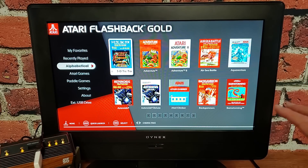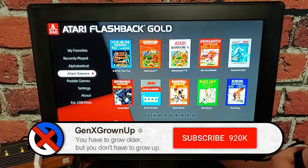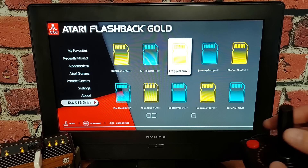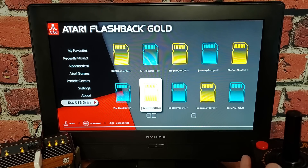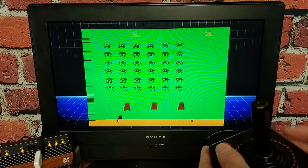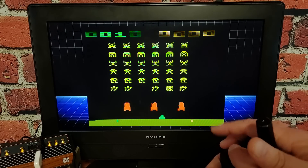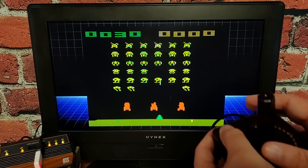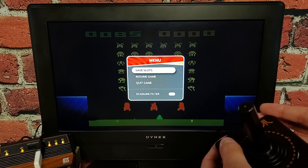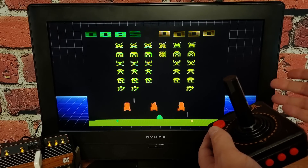Something new now that we've restarted — look down here: 'external USB drive.' Navigate there and there are the ROMs we copied into the GAME folder. Here's regular Space Invaders — that's the version we wanted on this unit. And save slots still work just fine — you can still save and rewind. No problem at all.